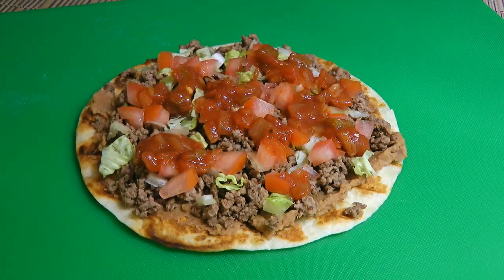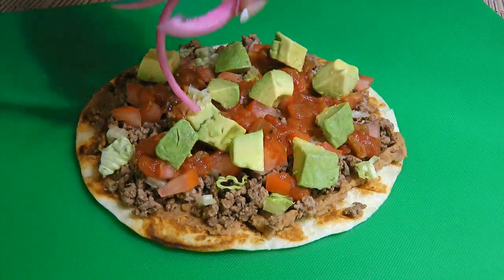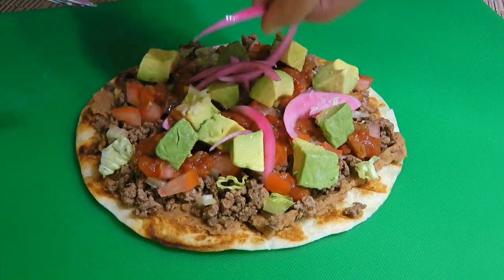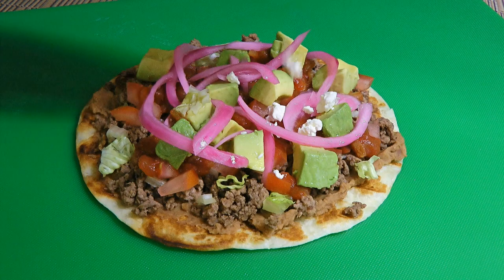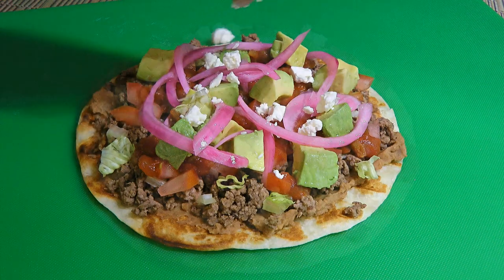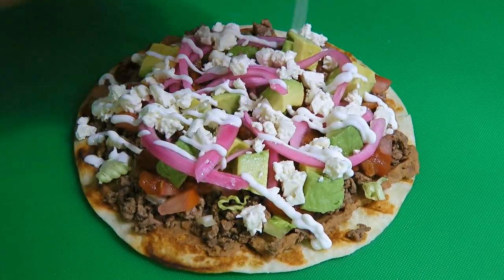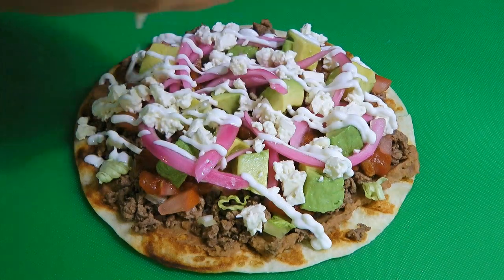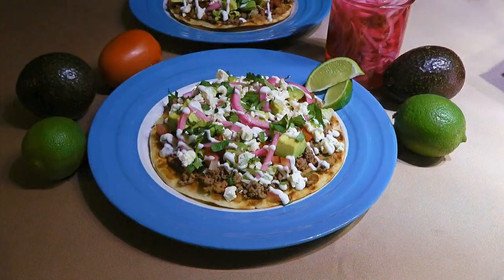We're not done yet! We'll also add fresh avocados, some of my pickled red onions that I posted back in February, then queso fresco or cotija cheese — whichever you prefer — before drizzling on some crema, but you can always substitute with sour cream if you like. And last but not least, chopped cilantro. We'll serve them with a couple of lime wedges.